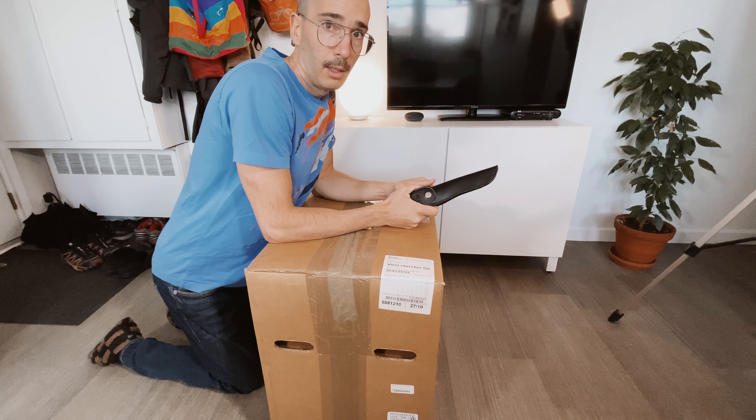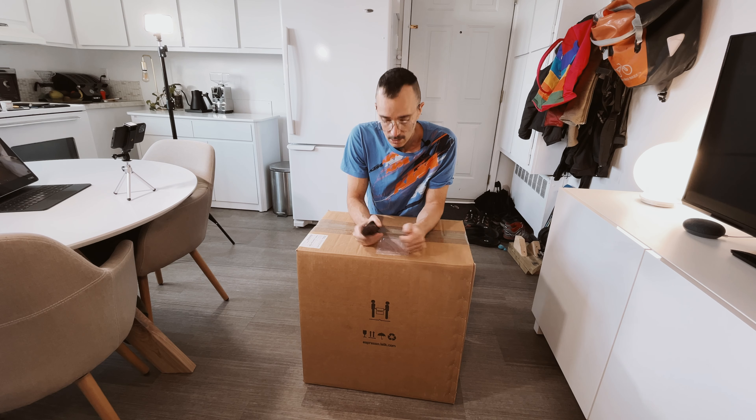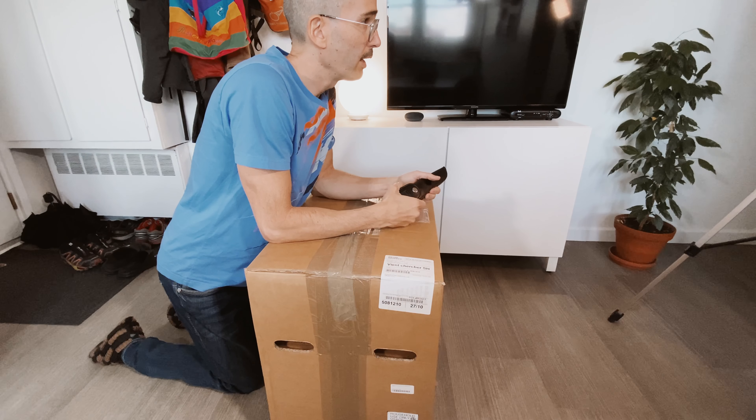Hi, this is Cajurno Oddity and today we are unboxing something in a box with a knife.